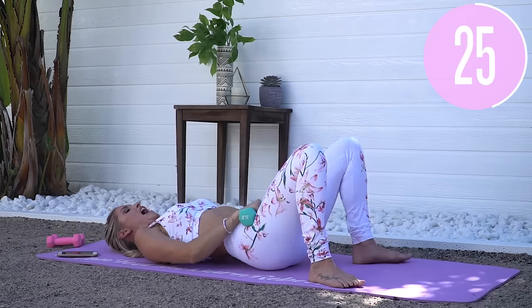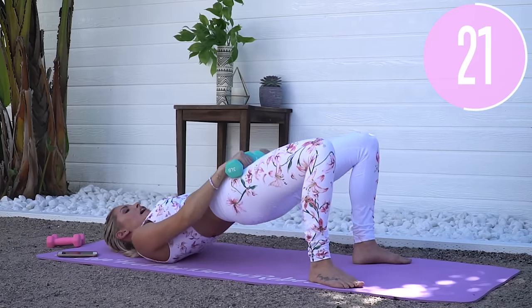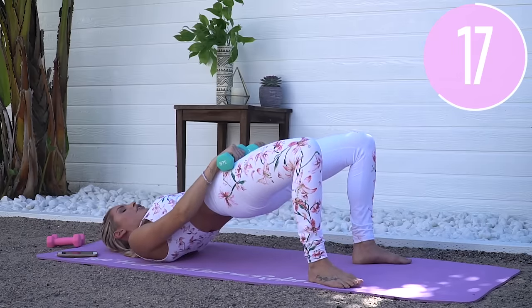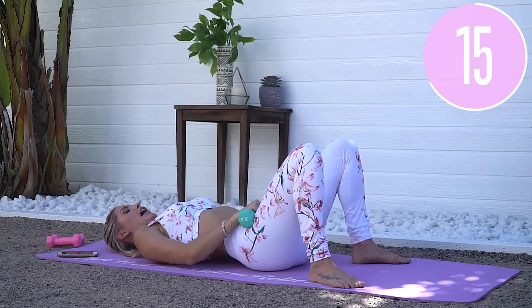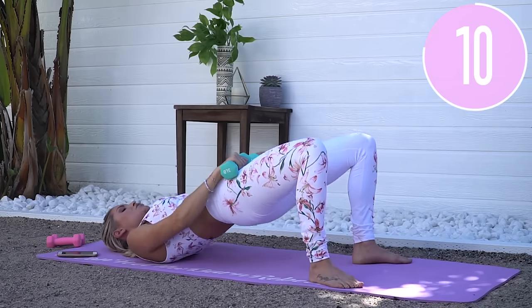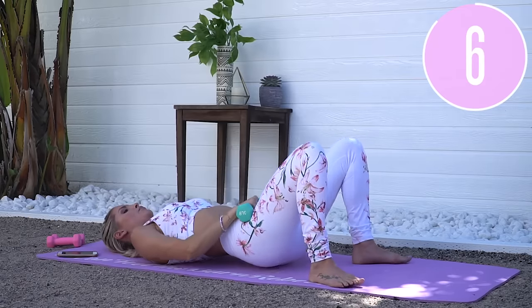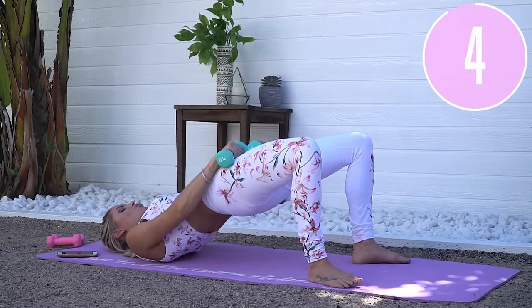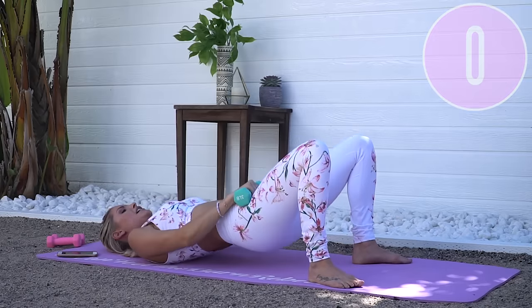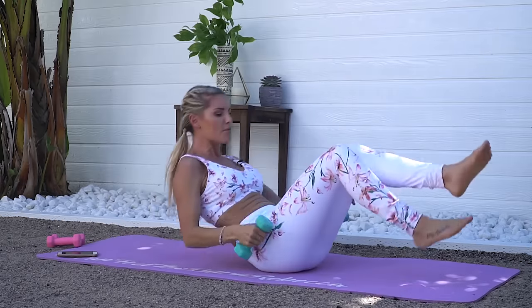In the longer version of this workout on the app, we're also going into single leg hip thrusts. If you haven't got the full-length workout, sign up for Burn 30 Get Fit and you'll get access to a lot of content not even available on YouTube. Squeeze and let's go — breathe, you guys are doing so great. Three, two, one.